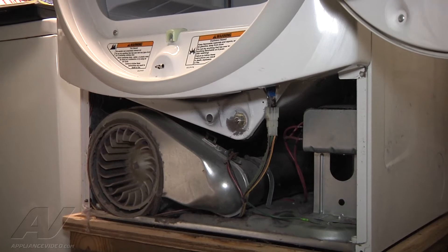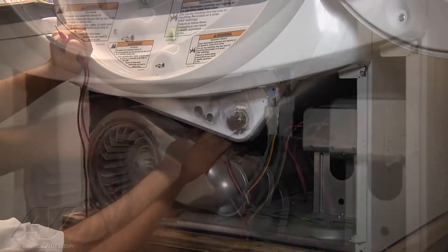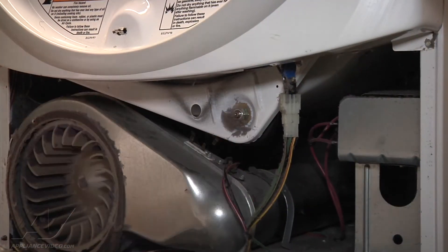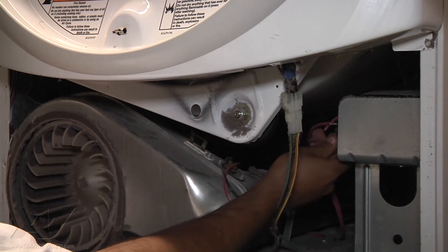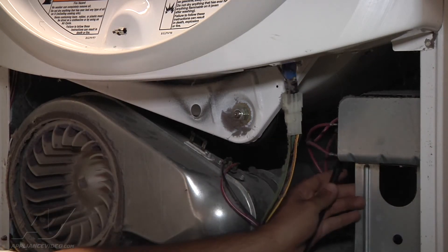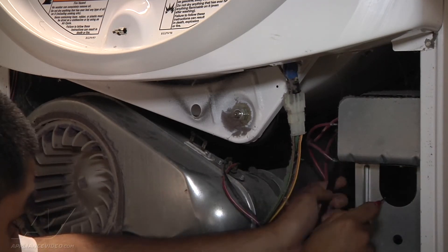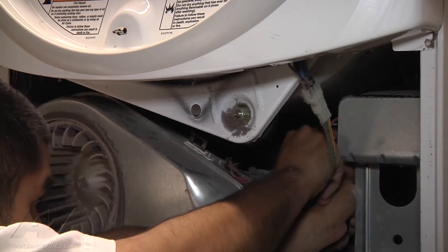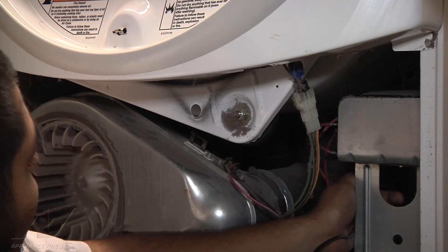Using a multimeter set to continuity, I'm going to check everything in the heating circuit. When you check components you do have to disconnect at least one of the wires. The thermal fuse is good, the heating element is good, and the cycling thermostat is good.